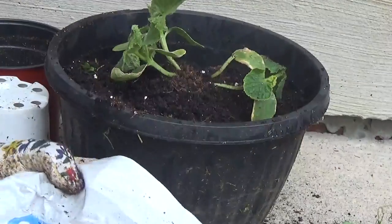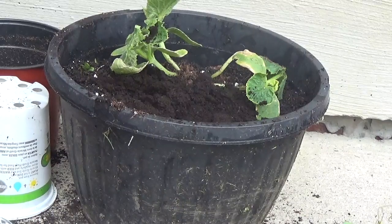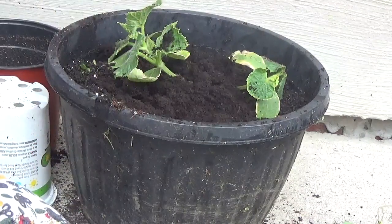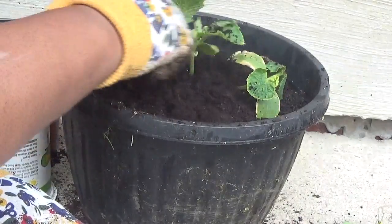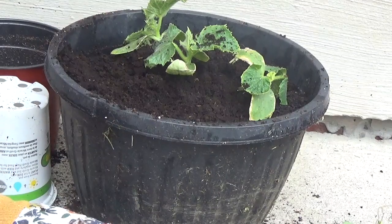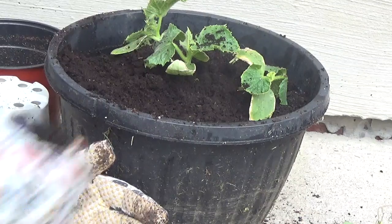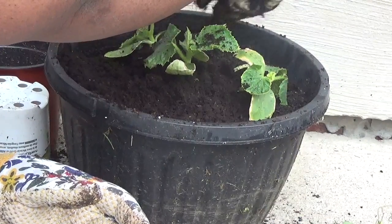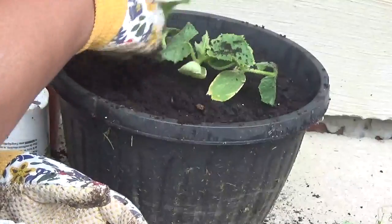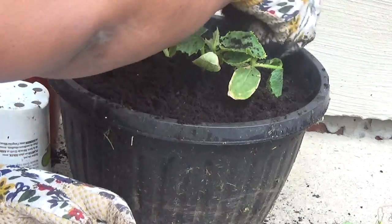I'm adding some more soil. I went to a garden workshop on the weekend, and a lady from the Master Gardener Association was saying not to use garden soil in container gardening when you're planting vegetables, because potting soil has what it needs to grow, whereas garden soil does not have that proper nutrition. So I'm adding some sheep manure in here.